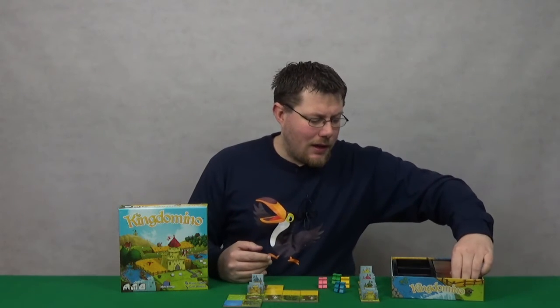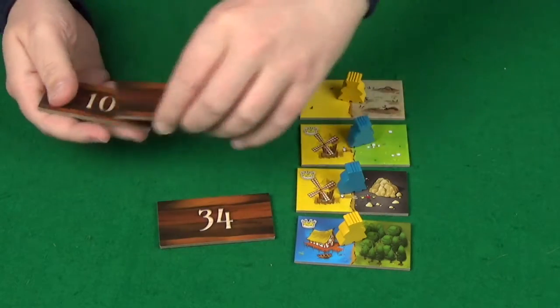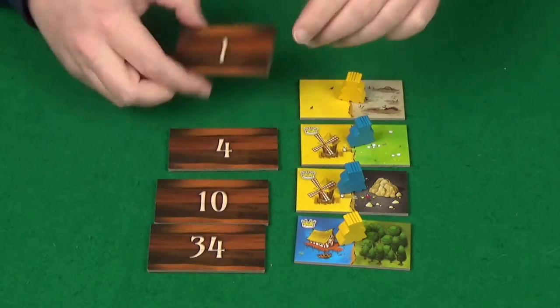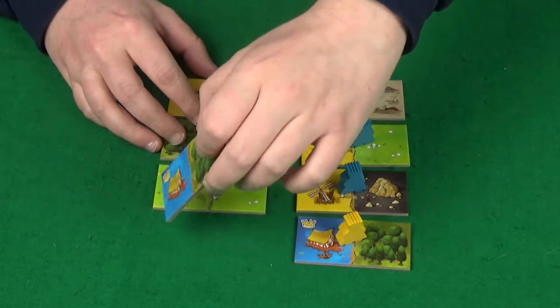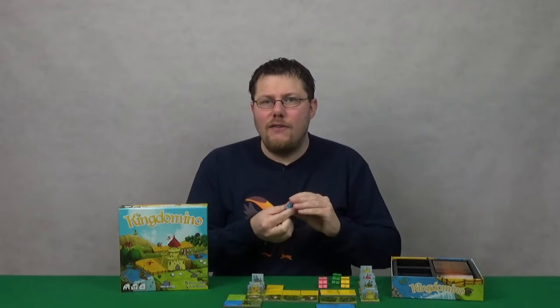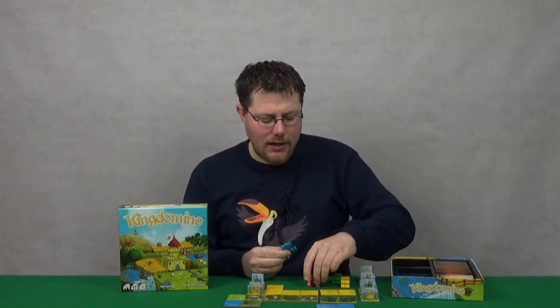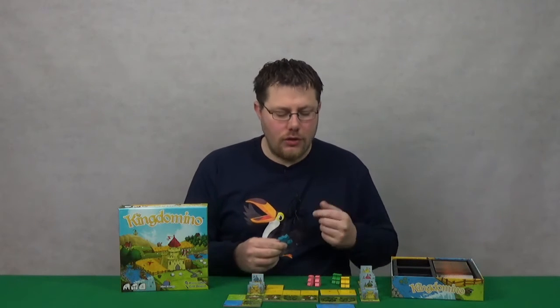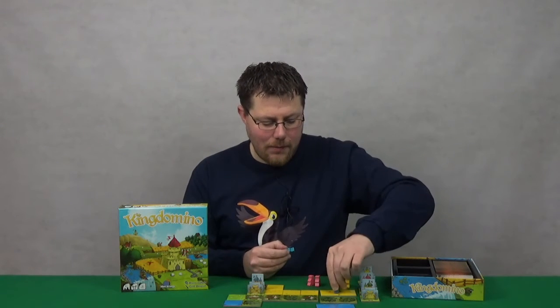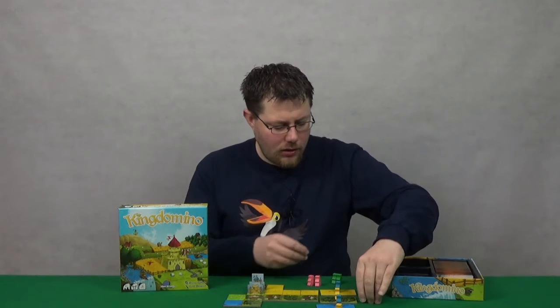The whole idea of the game is that you lay out some of these tiles — they have numbers on the back and you lay them out based on the number. Players will then place their kings. You use one king if you're playing with more than two players, but if you're playing with two players you use two kings. It's quite nice that they've included two of every colour, so you're not forced into certain colours for two-player. Players then pick a tile and place their kings on those tiles.